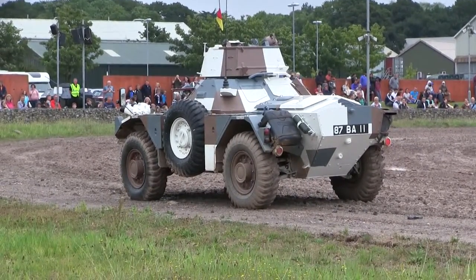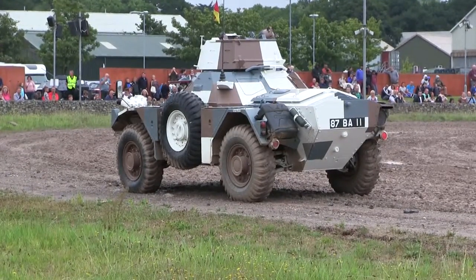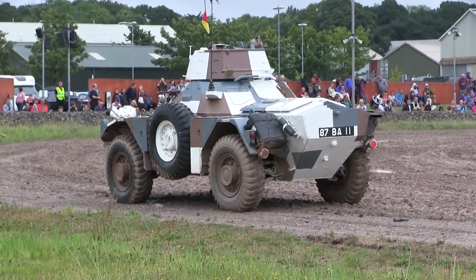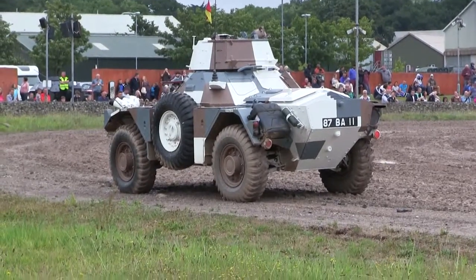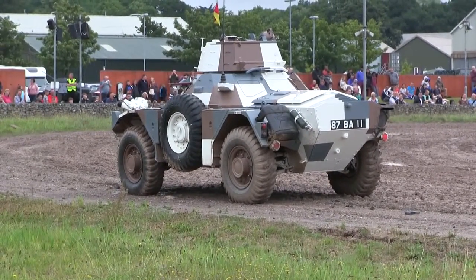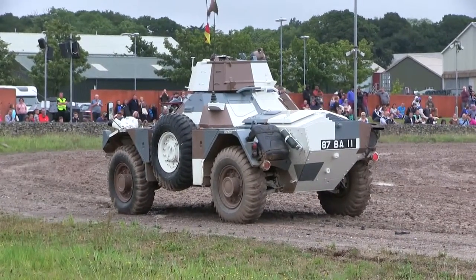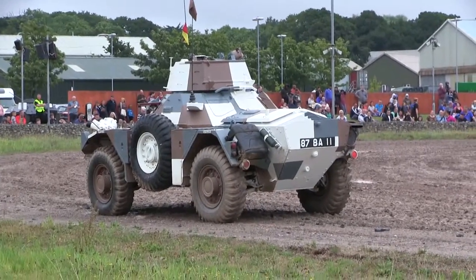The Ferret is petrol-driven, has a Rolls-Royce petrol engine, a five-speed pre-selected gearbox, and a transverse lever which effectively turns those five forward gears into five reverse gears. So the Ferret can manage about 55mph going forwards — flip the transverse lever and you can manage 55mph going backwards, which, trust me, is quite alarming.